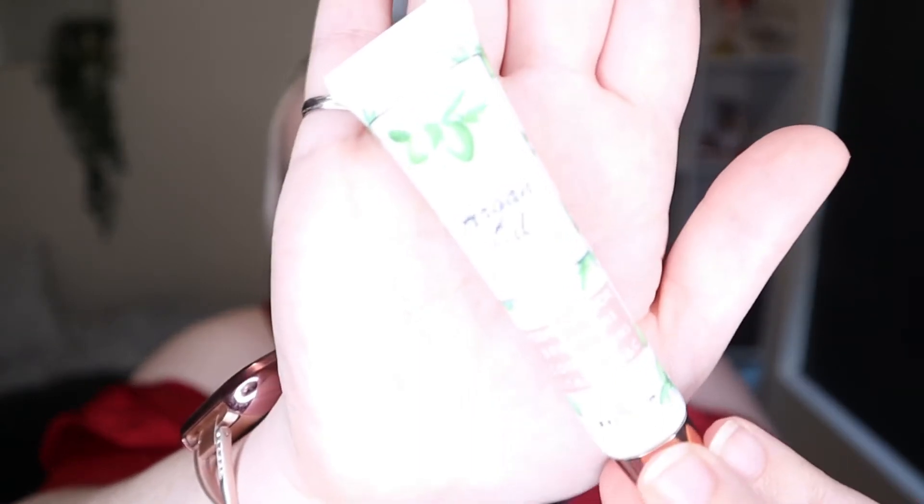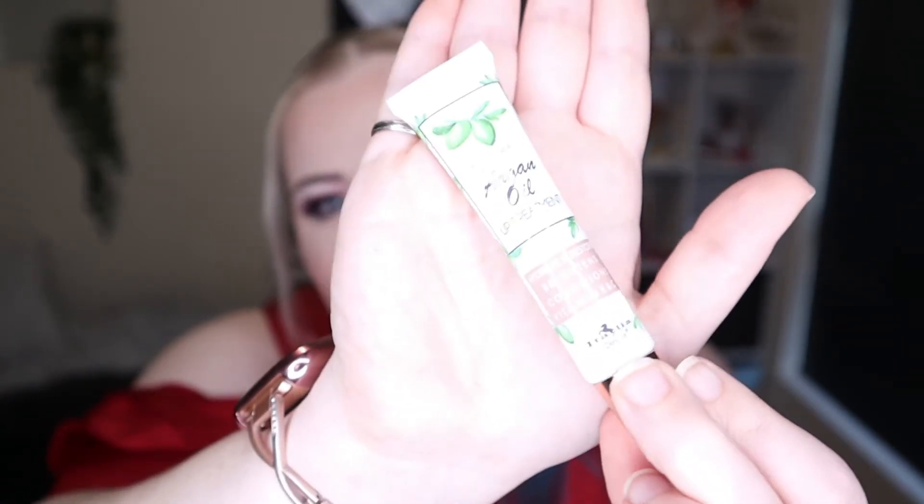The next product in this box is a Natural Argan Oil Lip Treatment from Italia Deluxe. It retails for $7.95 and is sold at discountbeautyboutique.com.au. It's just a nice little tube. It has a 12-month expiry on it, and it says it hydrates and restores, brightens and conditions. It has Vitamin E and C in it.